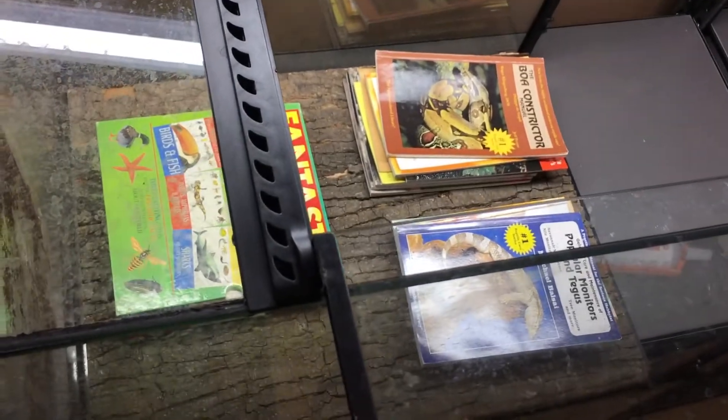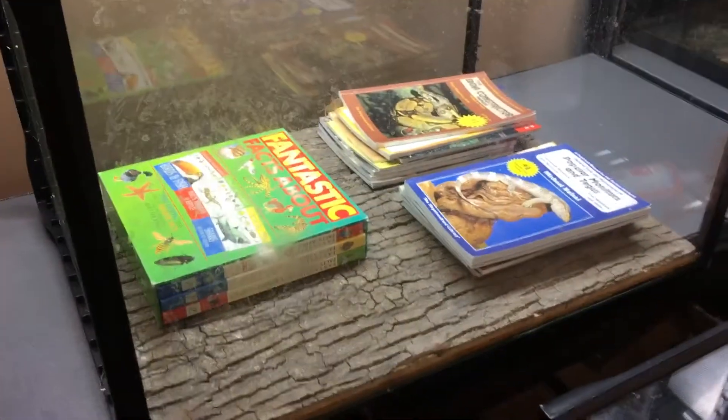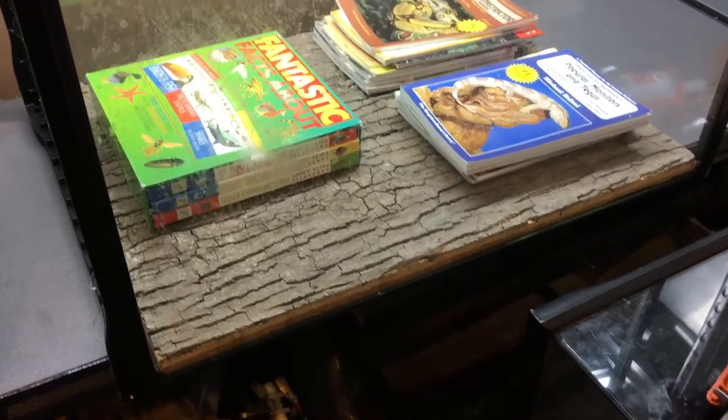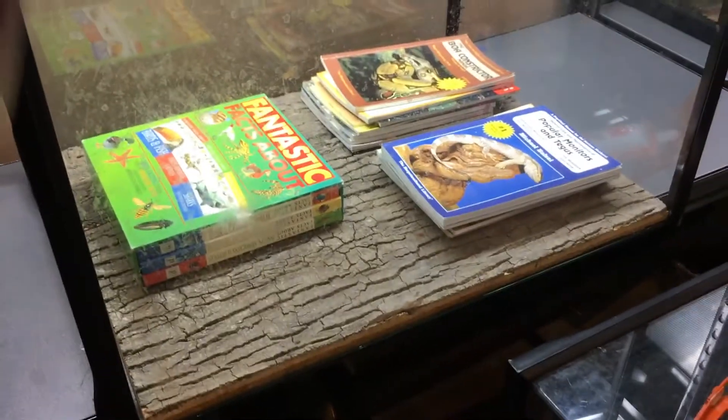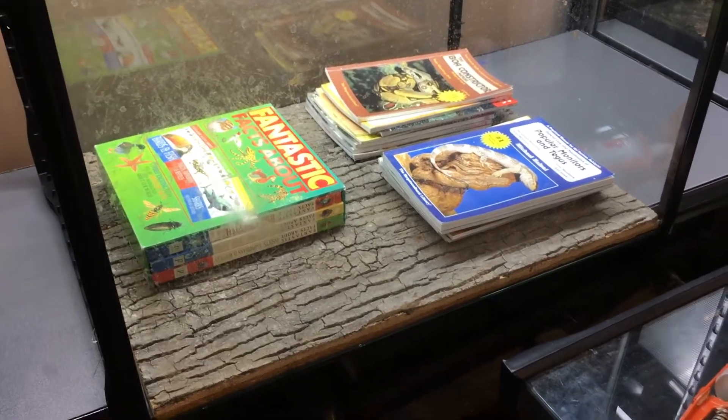You can see that these are awesome backgrounds, you really can't go wrong with them. There's a cork background and a forest version, which is more of a standard tree trunk style bark background. I'll show you what the cork looks like — I have a few in some of my exo terras where the fans are.